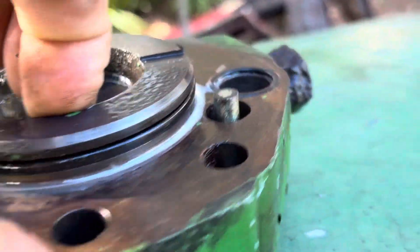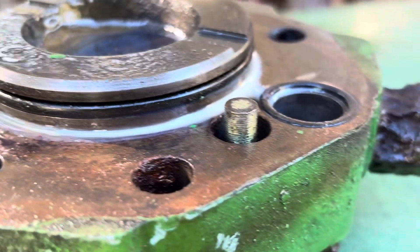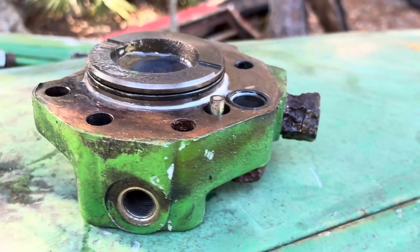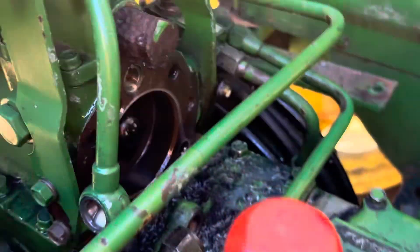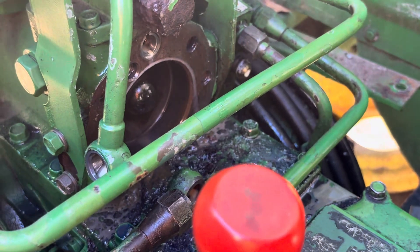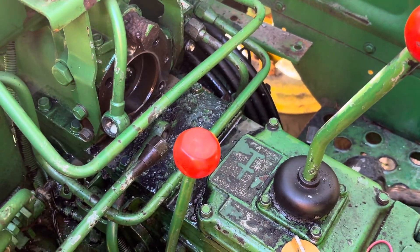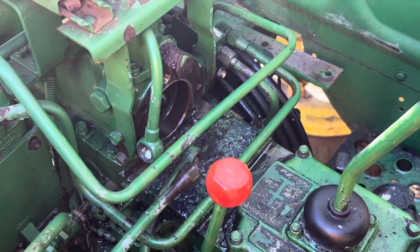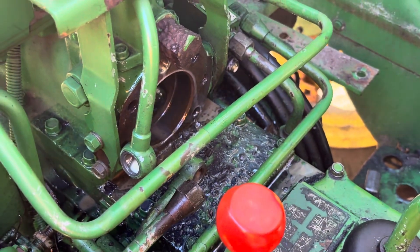If anybody has any suggestions on how they would get that out of there, please leave them in the comments. If you're like me and couldn't find much information, I hope this sheds a little bit of insight. There's only six bolts to take it out — I had it all apart in less than an hour, so not that bad of a job. I'm going to get some parts and get it back together. If there's anything to show, I'll let you know.